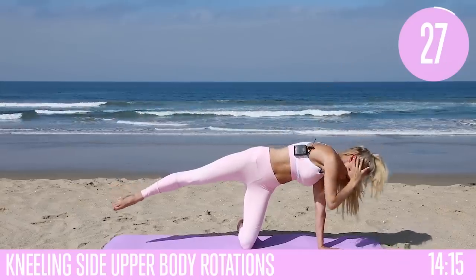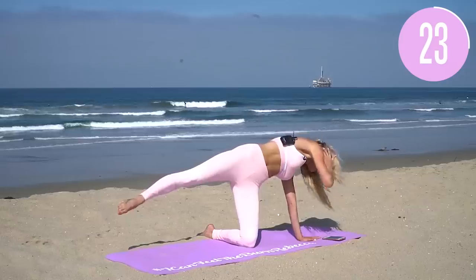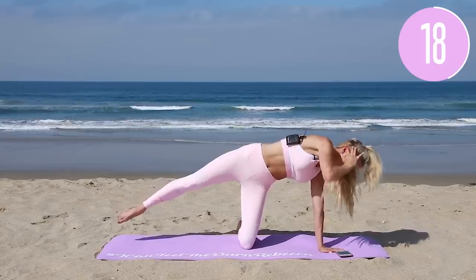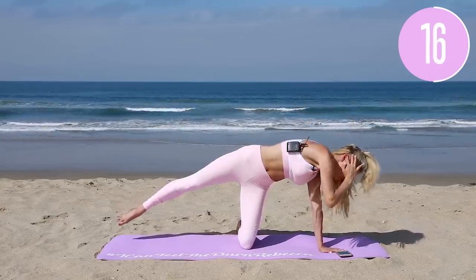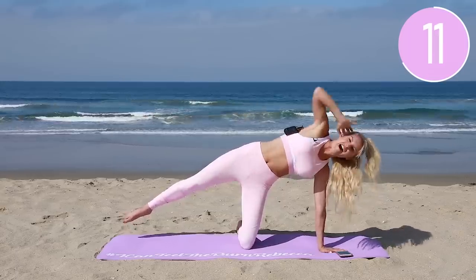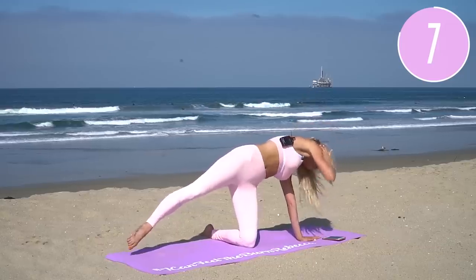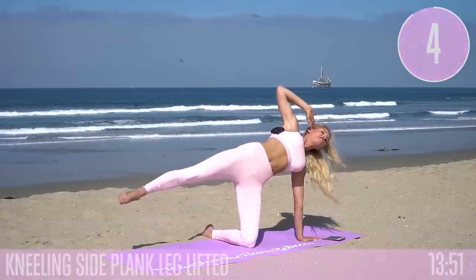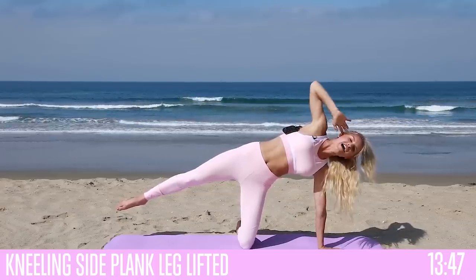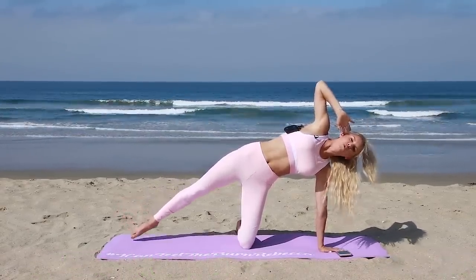Next exercise — you're gonna take it across. Twist that upper body, keep that leg lifted in the air, and just squeeze and rotate that top part of your body. Squeezing that glute, working those obliques, burning off those love handles. Five, four, three, two, one — now lift it up, hold here, lift up those abs a little bit higher. Squeeze for five, four, three, two, one.